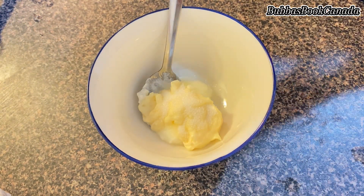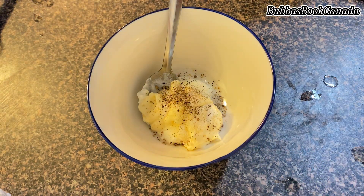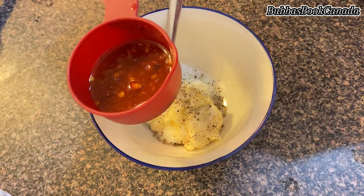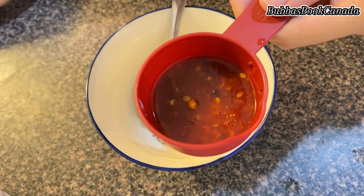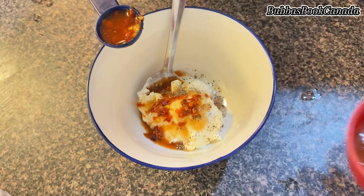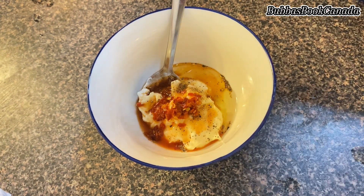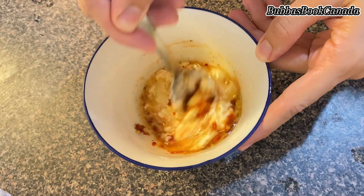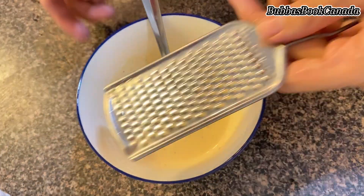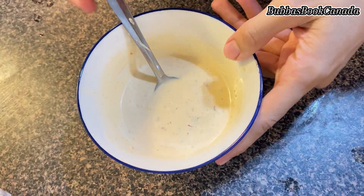For the sauce, I add 1 teaspoon of sugar — you can adjust this to your taste. I added a little black pepper powder, half a pinch of salt just for flavor, and half a teaspoon of red chili flakes. I also added 1 teaspoon of oil and one grated garlic clove. This sauce is very easy and one garlic clove is enough. Mix everything together and the sauce is ready.